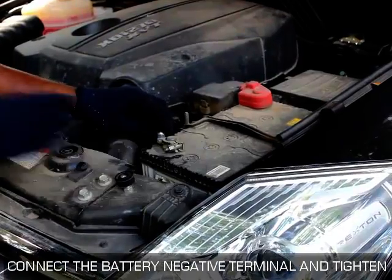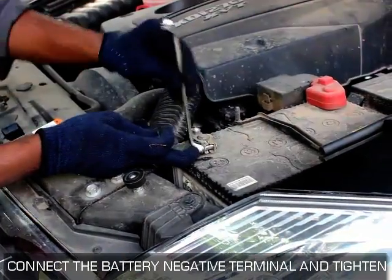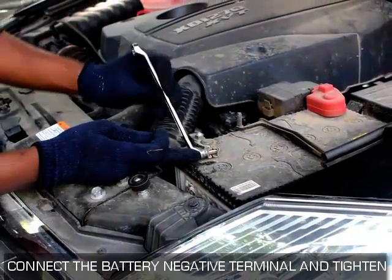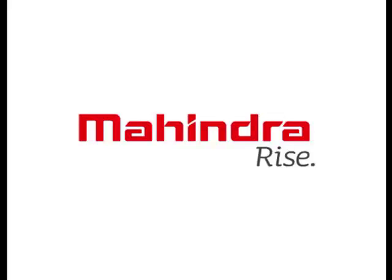Connect the battery negative terminal and tighten. Please note to turn on the ignition and check and ensure whether the airbag warning lamp is off.